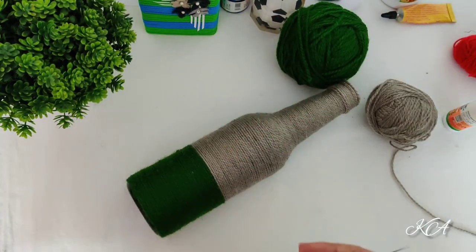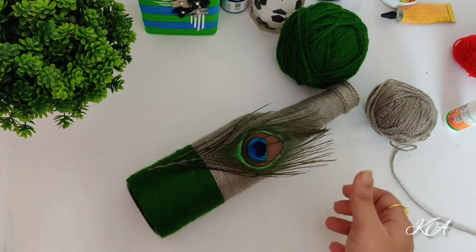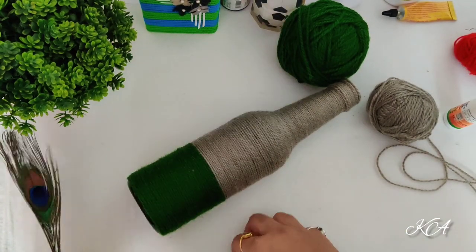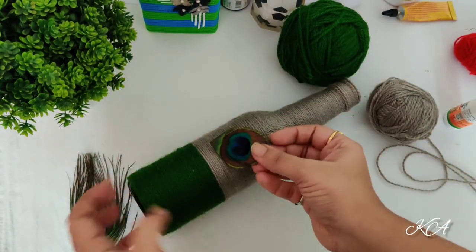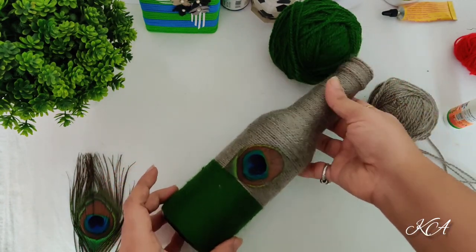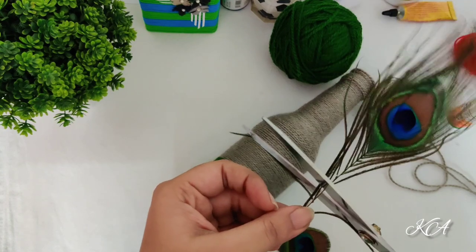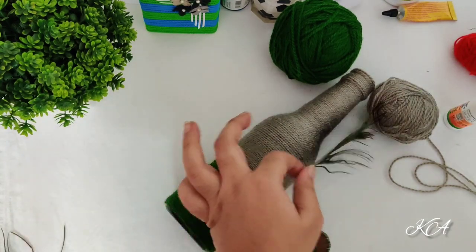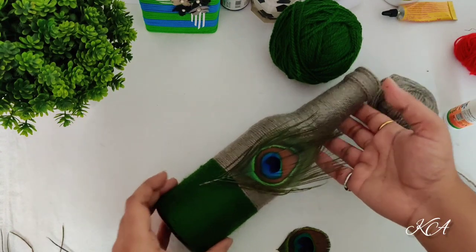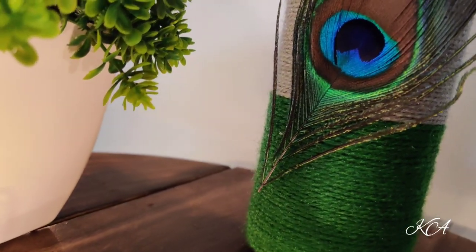Now I am going to paste a feather on this. If you think it is bigger then cut it and paste it like this. As it's a big one I am just cutting it, making it a little small so that it will match the overall proportion of the bottle — and it's done.